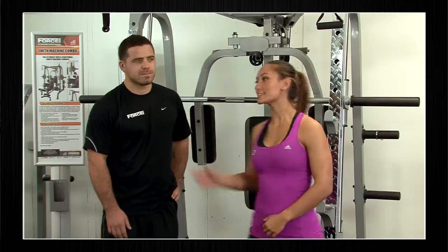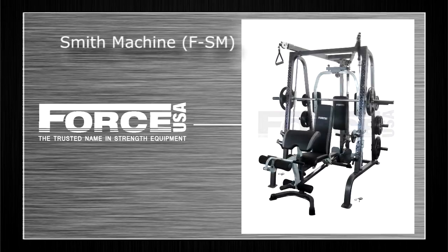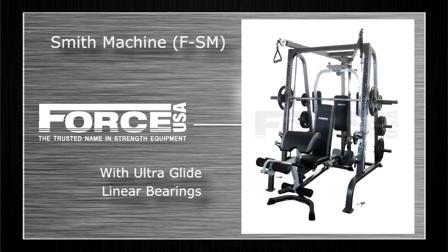Hey guys, this is Tiffany and this is Phil and we are here to look at the Smith machine combo today. The Force USA Smith machine offers lots of features, and we're just going to cover a few of them now.